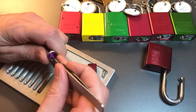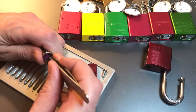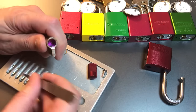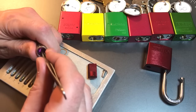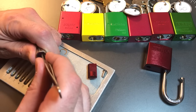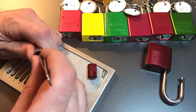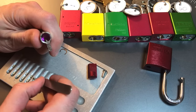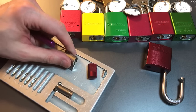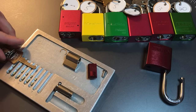Moving on to the driver pins: number one is standard, two is a spool, three is a spool, four is a spool, five is a spool, and six is a spool as well. The bidding must have just been terrible. So most of these spools did not come into play, however they are there.